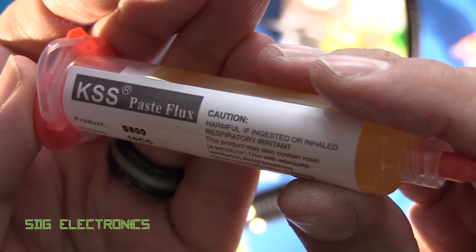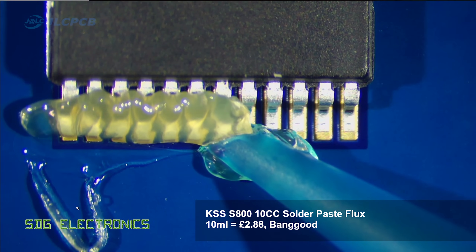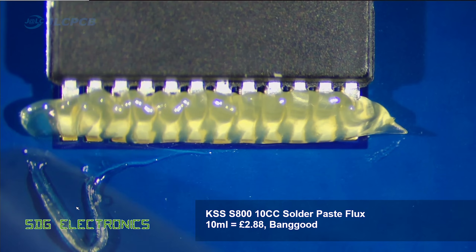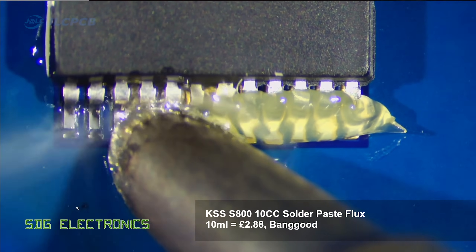Then we've got the KSS flux paste. This was again another thick paste which needed the tip to be cut off the nozzle in order to get it out the syringe, and this one also flowed really quite nicely. No trouble at all really with this flux.